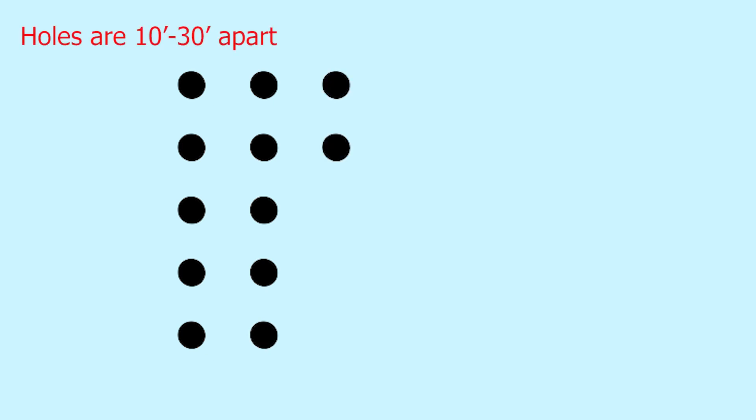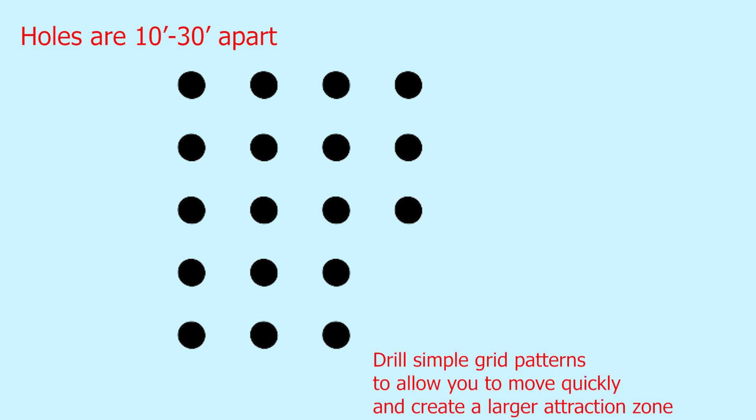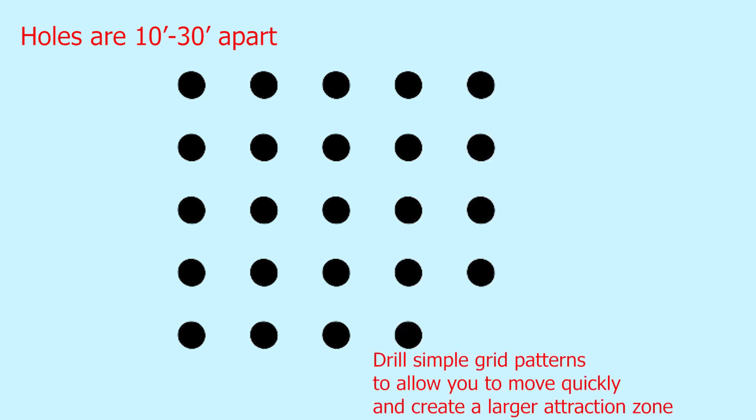Drilling a simple football-filled grid across the expansive amount of water that kokanee have been known to track in — that's a great way to travel around. It can help you locate these fish as well as stay on top of them. Holes that are 10 to 30 feet apart, along with several anglers working in opposite corners of the grid, can help you increase your attraction zones, drawing fish into your bait.